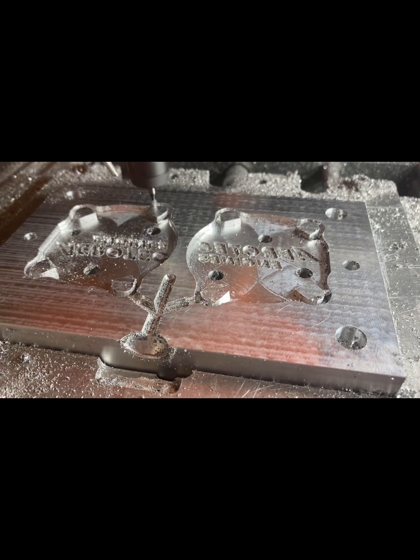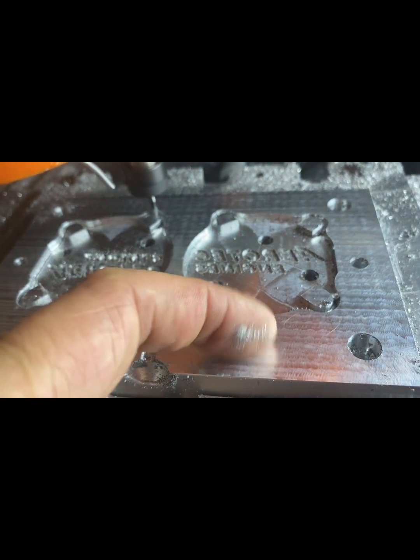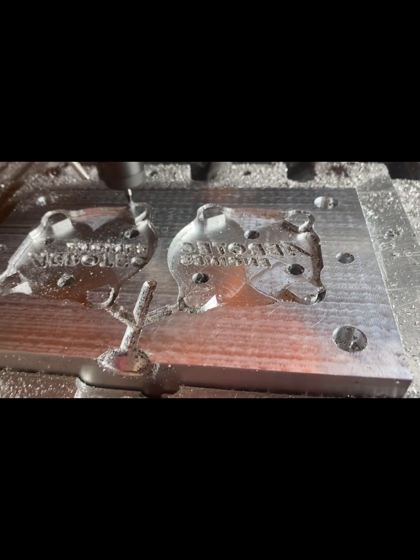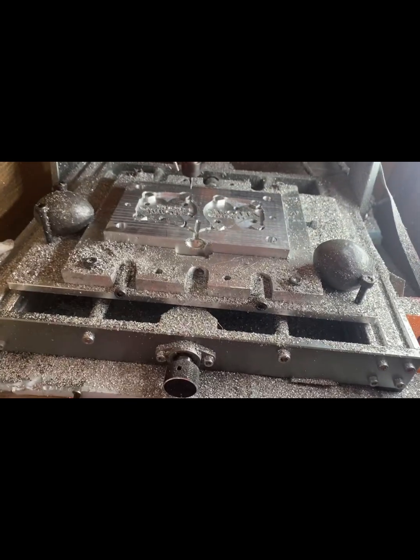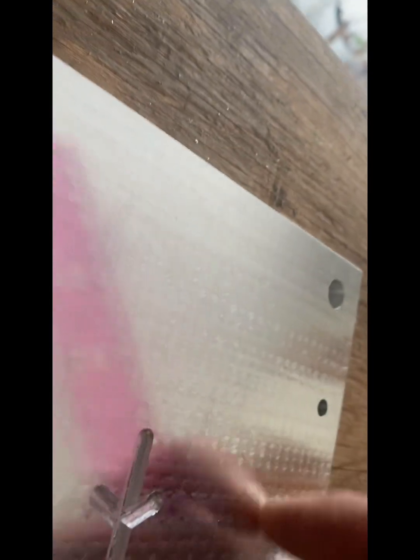This is by far the best one so far. The surface feels like a piece of glass — you can't even feel the cutter marks. The mold is finished. Unbelievable smooth surface; it's like nothing you can feel at all. You can barely see the cutting marks.